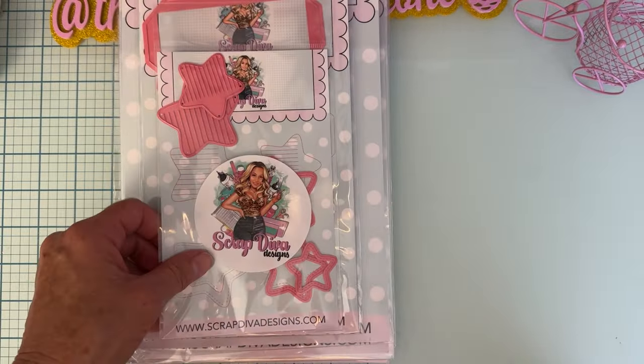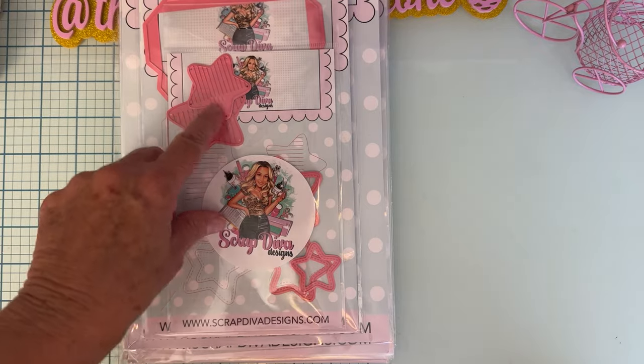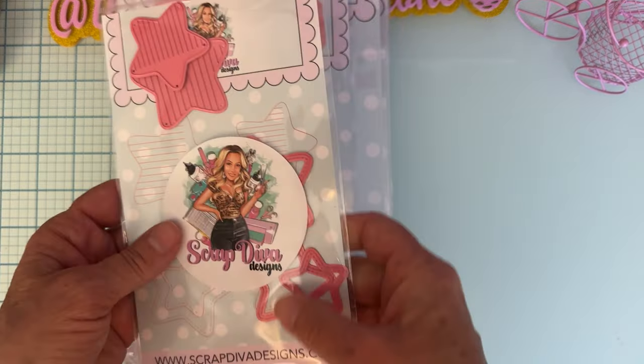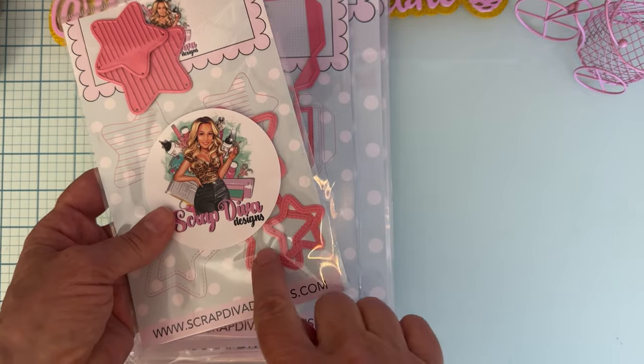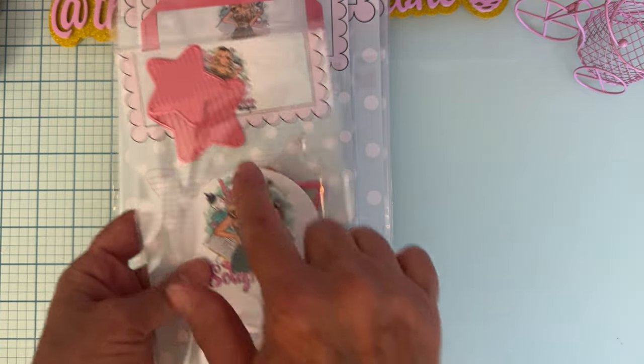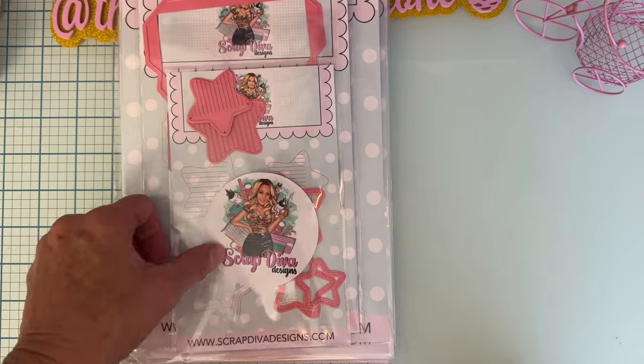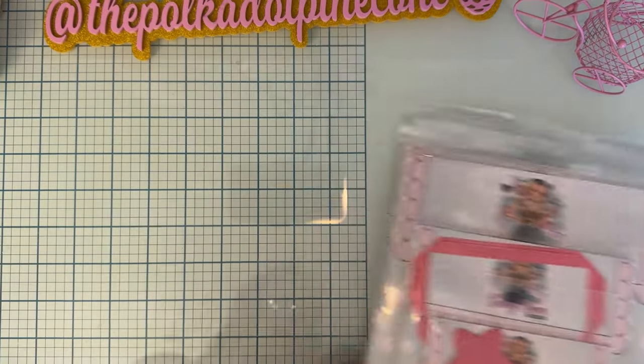Lastly we have the Fringe Star Bundle. Similar to the balloon one, but in star form. You get three different sizes — they're flopping around because I've already used this one. So you get three sizes of the base and three sizes of the fringe. Very fun.